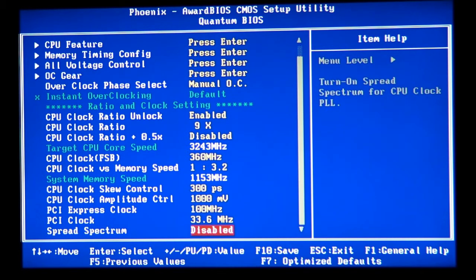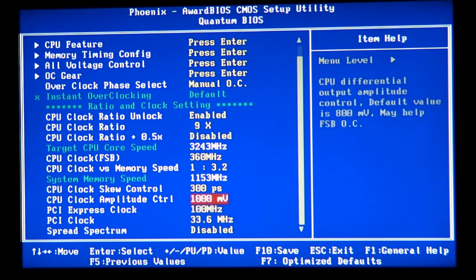Spread spectrum — a lot of things like this on many motherboards — try to keep it disabled.